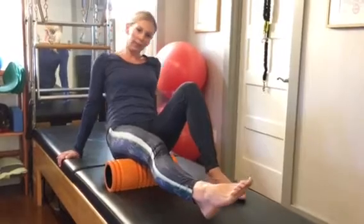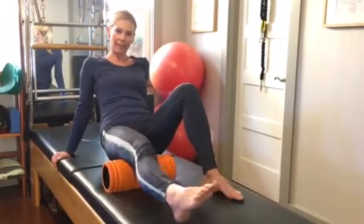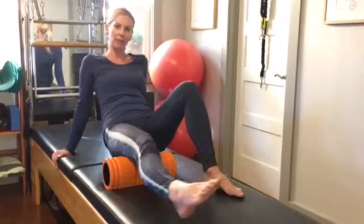If you find a good tender spot, stop, take a little break, and move your leg sideways so you can massage that tender spot away.